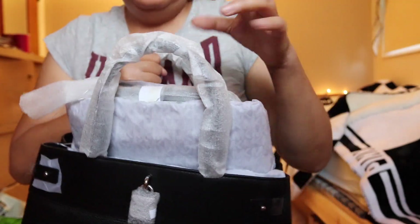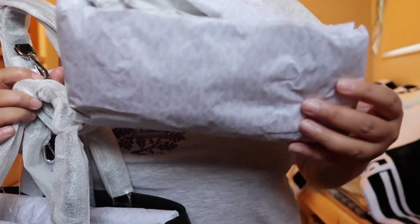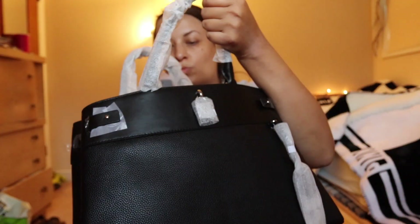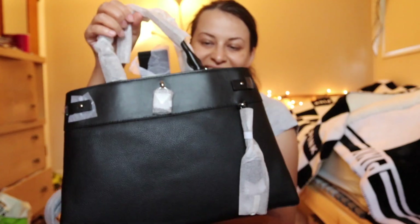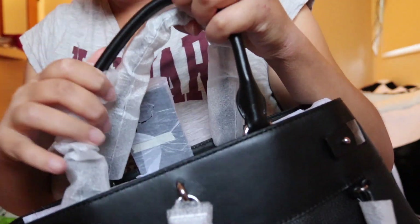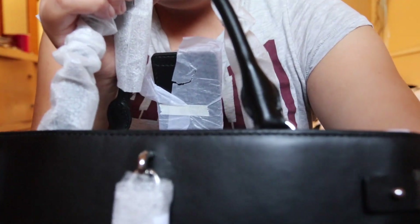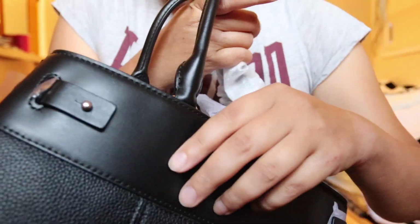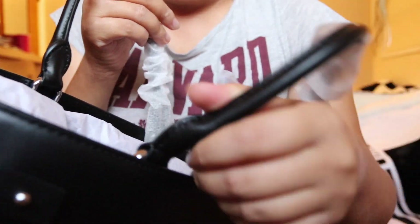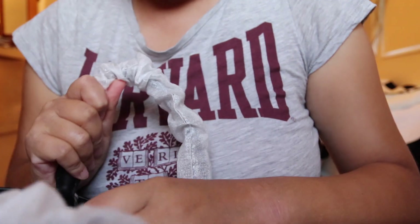Let's see what we have here. There's some paper. So here is the bag, and it has two handles which are made from nice leather, as you can see. The handles of this bag are inside the bag, not outside, and they have these buckles inside.